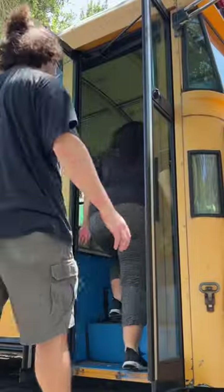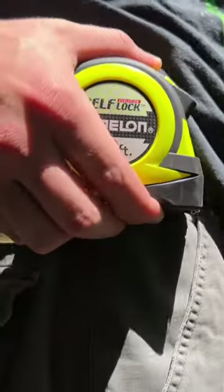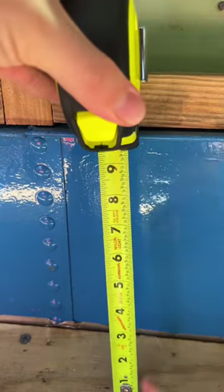Welcome to another behind-the-scenes look at a day in our schooly builds. We started our day by heading to the bus and grabbing some measurements that we'll need for later.